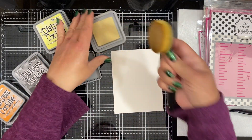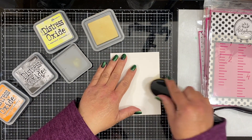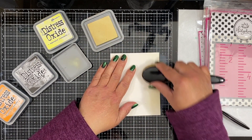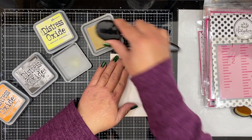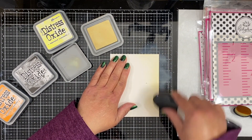I have been obsessed with ink blending, in case you haven't noticed. If you're following me on Instagram at Inky Fairy Designs, or seeing the videos here on my YouTube channel or on my blog, I just love ink blending. I have got the bug and it's a good one to have.